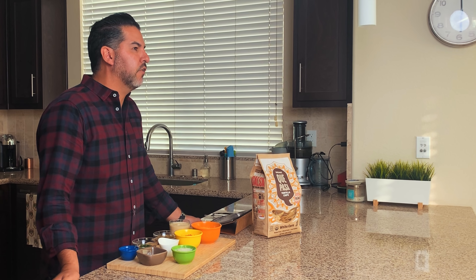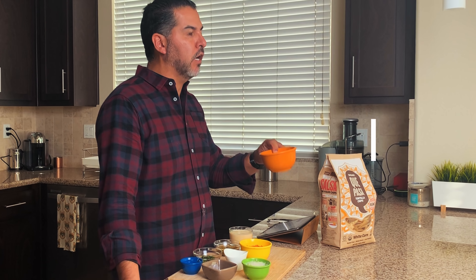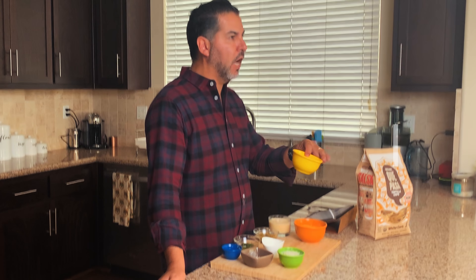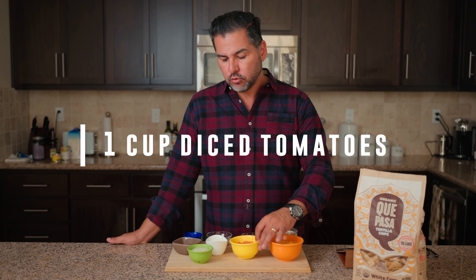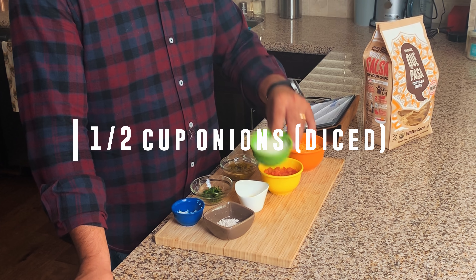Alright, before we get started and turn on the stovetop, let's talk a little bit about the ingredients. Sitting in front of me I have a few simple ingredients. I have one and a half cups of cheddar cheese, one cup of diced tomatoes, and one half cup of diced onions.